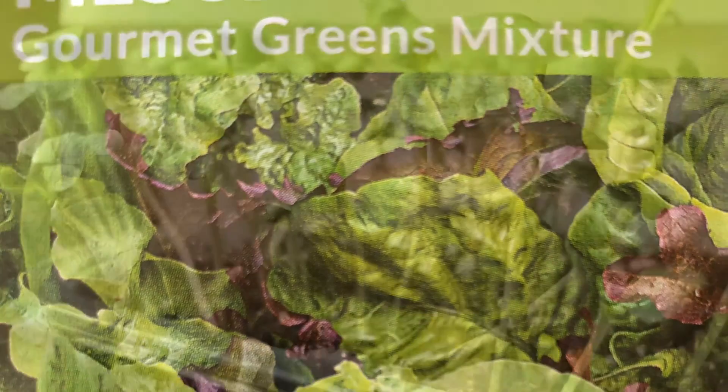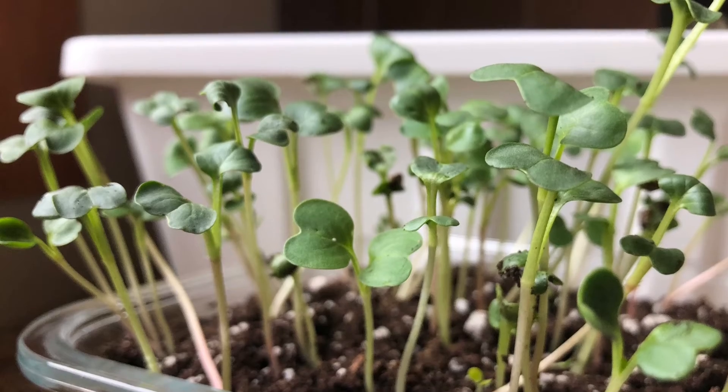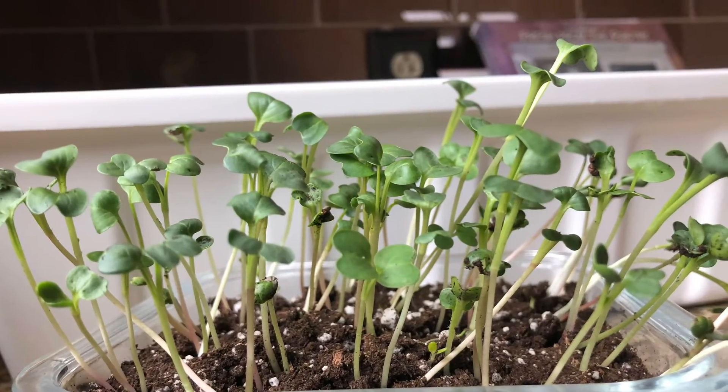We decided our favorite was the radishes, so we isolated a separate batch in a smaller container so we could continue to grow them without taking up so much space.